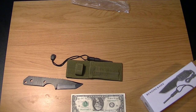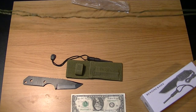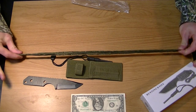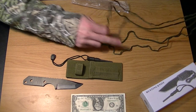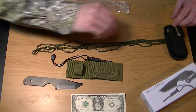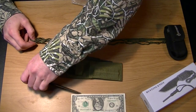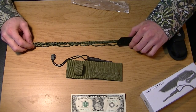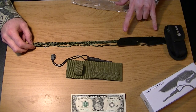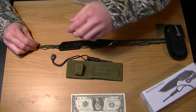Here is our nylon rope. I'm going to fold it in half to get an idea of how long it is. Let's see if this knife is actually seven inches long. I'm going to use my Gerber multi-tool to hold it down. So you've got seven inches, fourteen inches — the rope is bending.